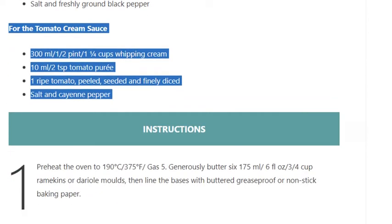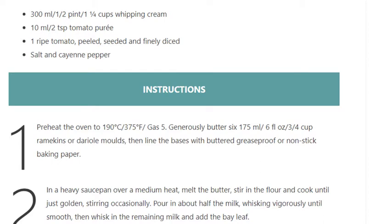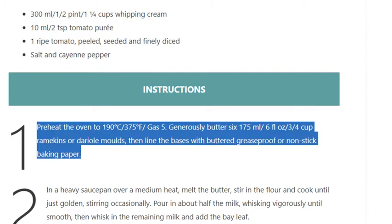Step 1: Preheat the oven to 190°C / 375°F / gas 5. Generously butter 6 175 ml / 6 fl oz / ¾ cup ramekins or dariole molds, then line the bases with buttered greaseproof or nonstick baking paper.